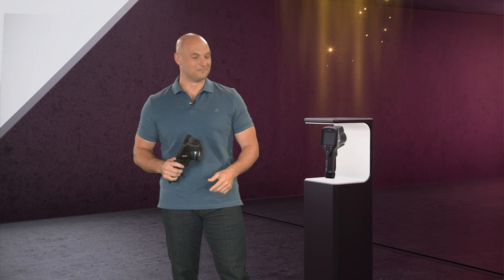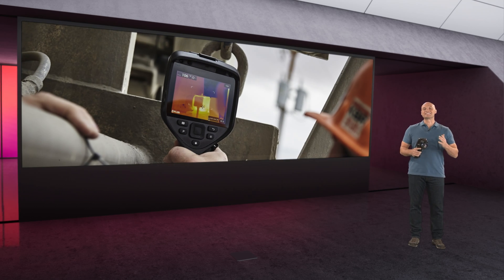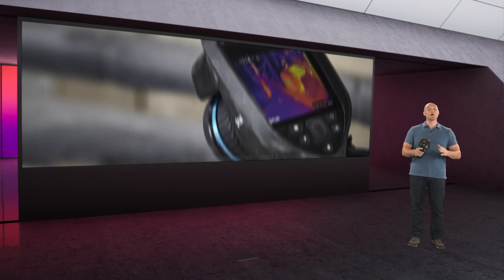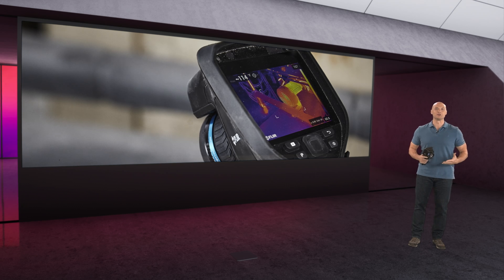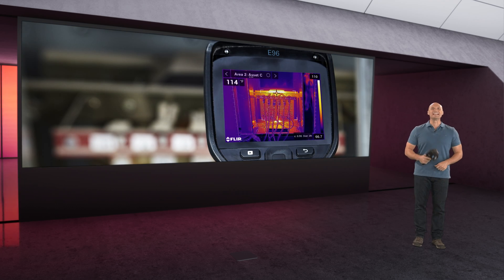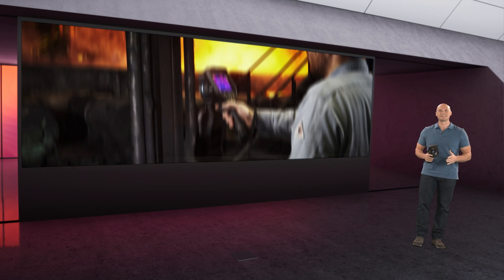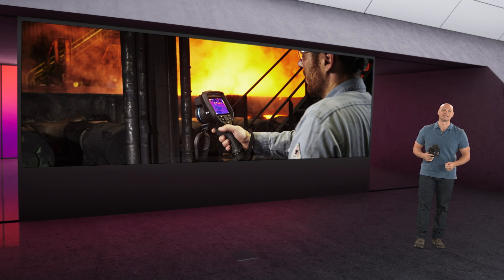Now let's get to the grand finale and star of the show, the E96. This is FLIR's first 640x480 pistol grip camera and the most advanced EXX series thermal camera to date, with even higher resolution, eight times the digital zoom, and a crazy high temperature range.